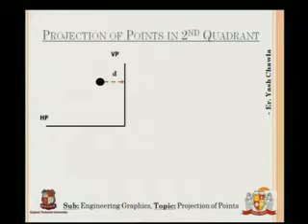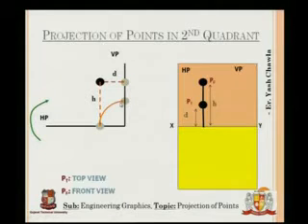The point is behind VP at distance D and at a height H from HP. When we turn HP clockwise to meet VP, the projected point moves accordingly, and the final figure looks like this — both HP and VP projections come above the XY line.